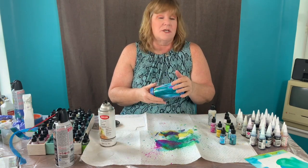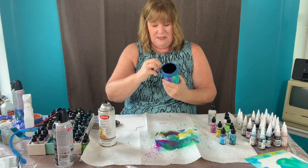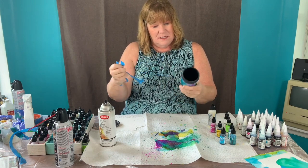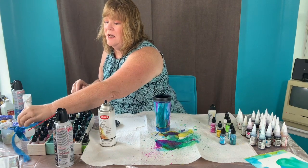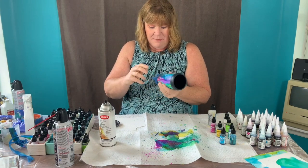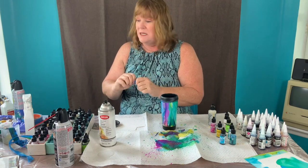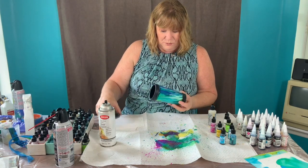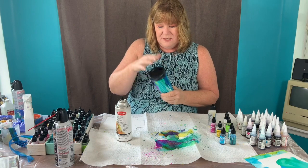Let's do a reveal and see how this turned out — my new customized coffee mug! Very nice! I'm excited. I did not bother to put a UV coating on this because it's just going to be my mug in the car or on the back porch, so it's not going to be in the sun too much. The triple thick gives it a nice little glaze — very shiny. Now I'll put the top back on and I am good to go with a customized mug!